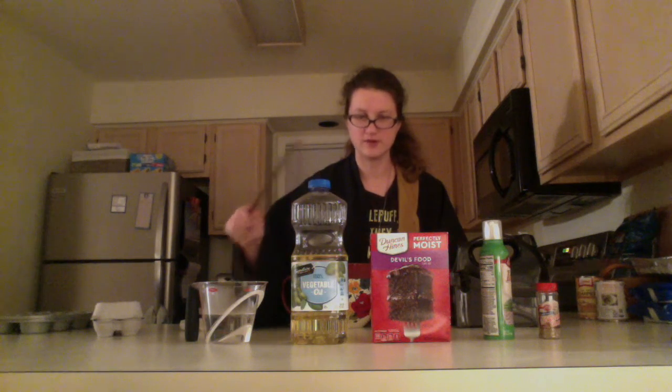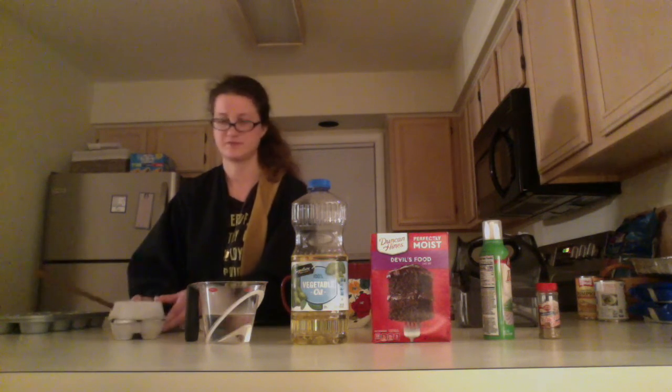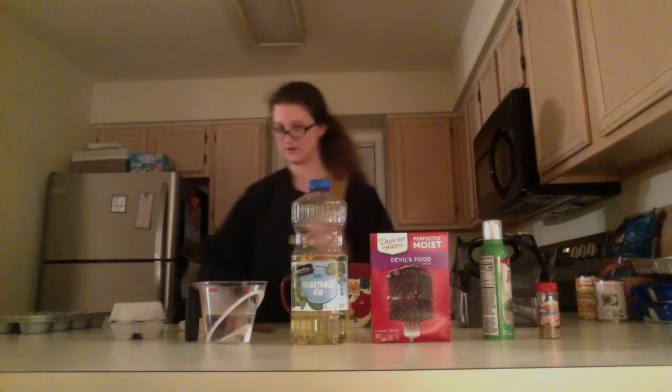Now I'm going to show you the ingredients we're using for the cauldron cakes. We have our chocolate devil's food cake mix — the simplest way, just get some cake mix from your local muggle grocery store — vegetable oil, a cup of water, and three large eggs.